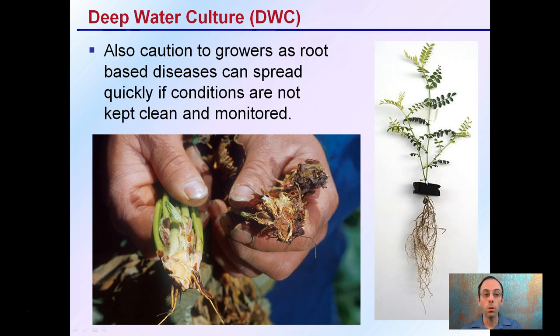One caution growers should be aware of is root-based diseases, as they can spread very quickly if conditions are not kept clean and are not monitored. It's important to constantly look at the plants, the above-ground growth, and also the below-ground growth. If a disease comes in, it can spread through the entire crop very quickly as that water is being aerated and circulated throughout all of the plants in the entire grow operation.